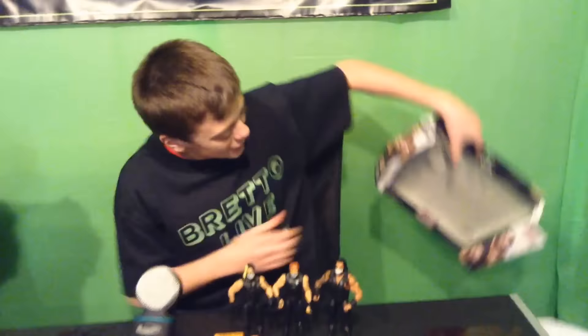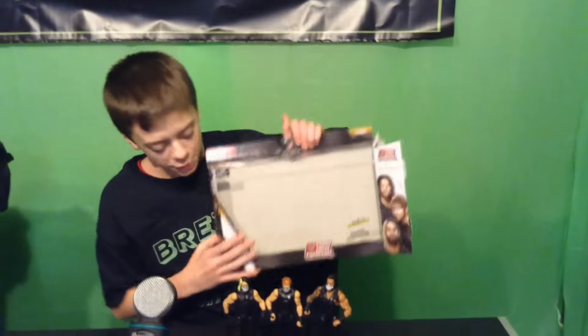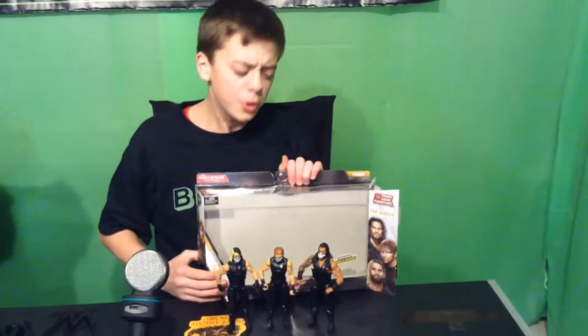And that has been the SHIELD Three Pack. If you enjoyed this video, you'll enjoy some of the others — like, comment, share, subscribe to BrittaLive, and I'll see you next time.